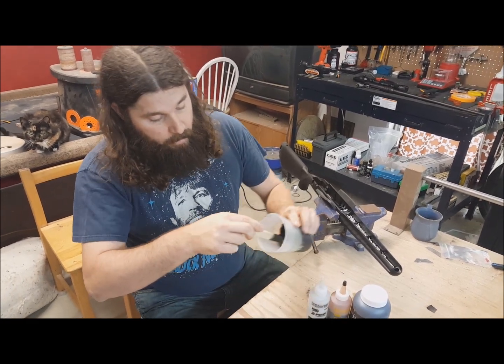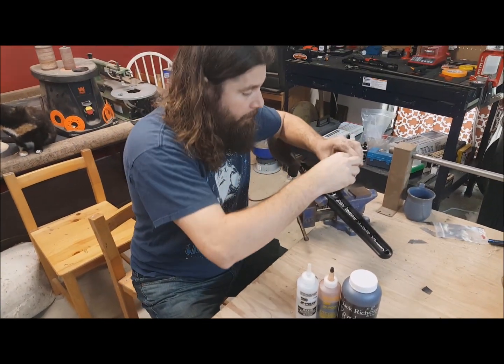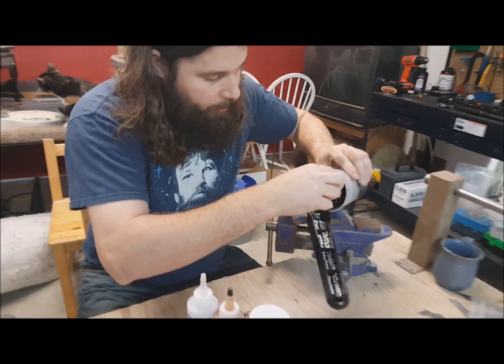Okay, we got our epoxy mixed up, it's super viscous, and then we just pour it straight in and wipe off any that gets on any of the plastic risers. It's pretty easy to clean up.